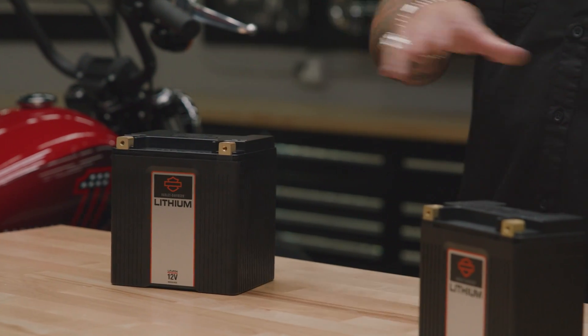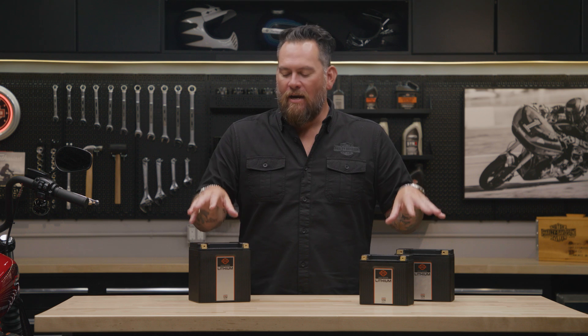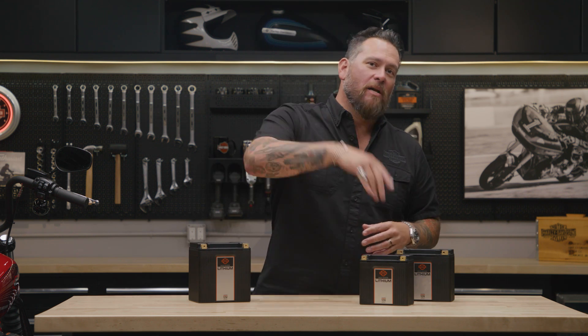What's great about this battery too — disconnect it from your motorcycle, put it on the shelf, because this lithium battery will actually maintain its charge without maintenance for up to 12 months. So wherever you're at, this thing is ready to go and hit the open road.